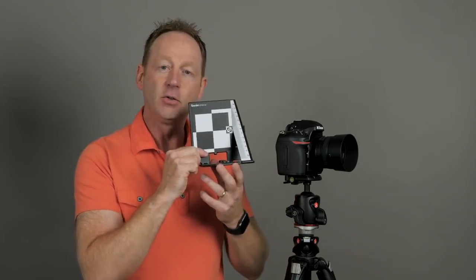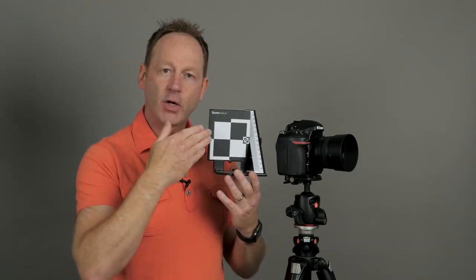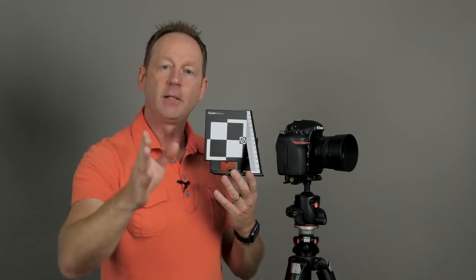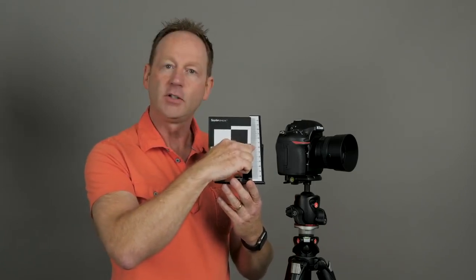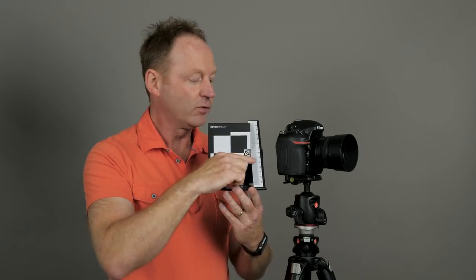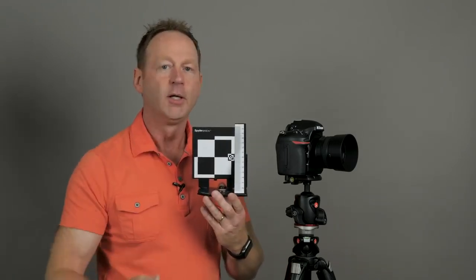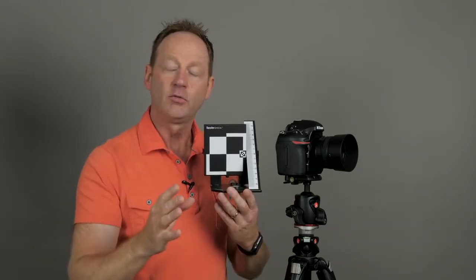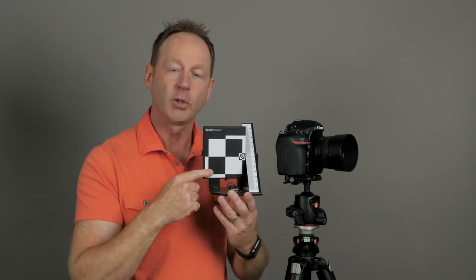Tip number five is to calibrate your lenses. This is the Spyder LensCal, and you can use this to calibrate your lenses. You put your camera on a tripod, put this on a tripod, balance everything, then go to the minimum aperture of your lens — say f1.4 — and shoot this target. If you look at the zero marker, a properly calibrated lens should be sharp at zero. But often when you get a lens out of the box, it's either going to forward focus or aft focus on this target. So no matter what you do — whether you use a tripod, one focus point, proper technique — you're never going to have accurate focus unless you calibrate. Every lens I've ever used has needed an adjustment.